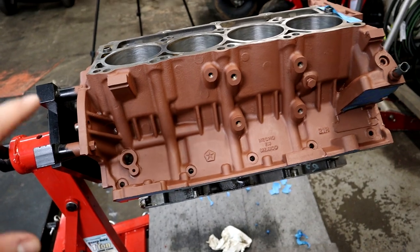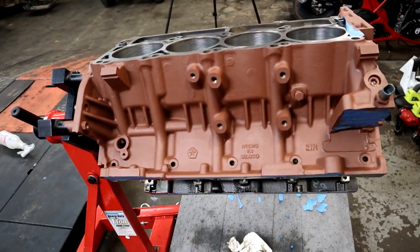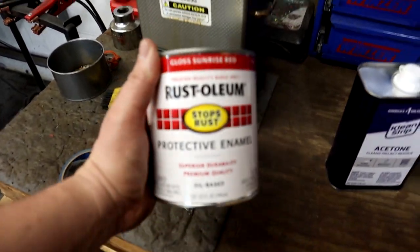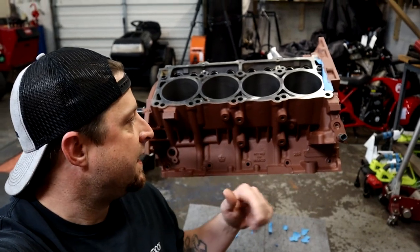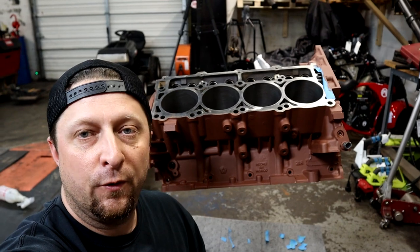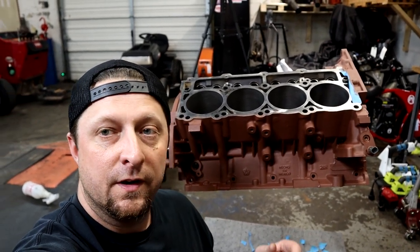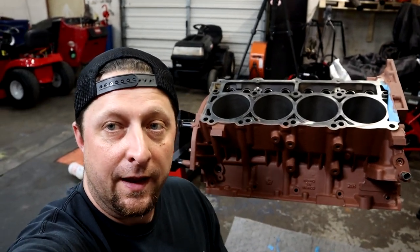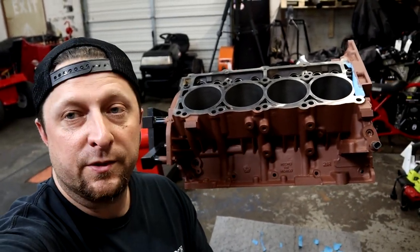We're going to let this dry overnight - give it a good 24 hours to dry up and cure. Then we're going to come back with our Gloss Sunrise Red. I think that's going to do it for today - we'll let this primer lay down and fully cure for about 24 hours, and then we'll come back with Part 2 of laying the color down and getting it really nice and bright.